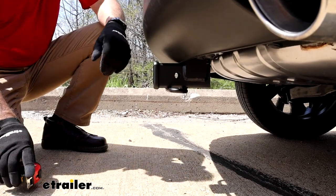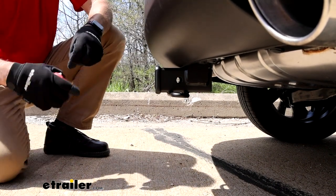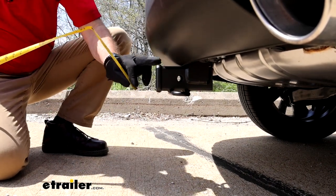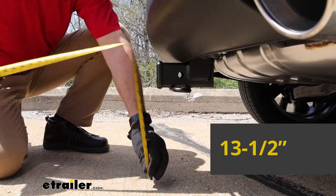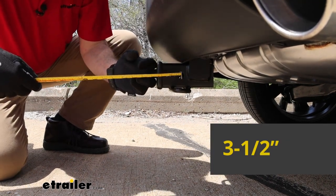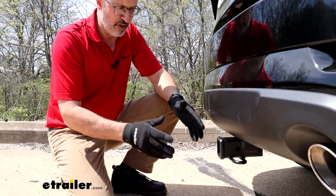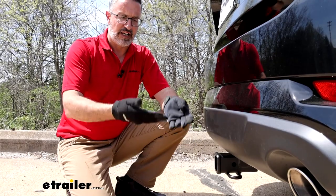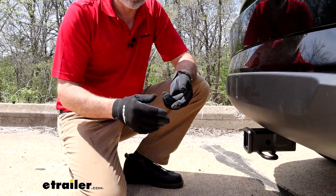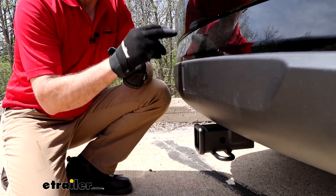Let's get some measurements on this hitch. I like how it sits back behind the bumper so you're not going to bang your ankle on it. From the ground to the top of the inside collar, we're looking at 13 and a half inches on our Mazda. From the center hole to the edge of the fascia is about three and a half inches. These measurements are important when picking accessories like a ball mount — you'll want one that comes out with a slight rise since it sits a little low — or for folding accessories like a cargo carrier or bike rack, to know your clearance between the accessory and the fascia.